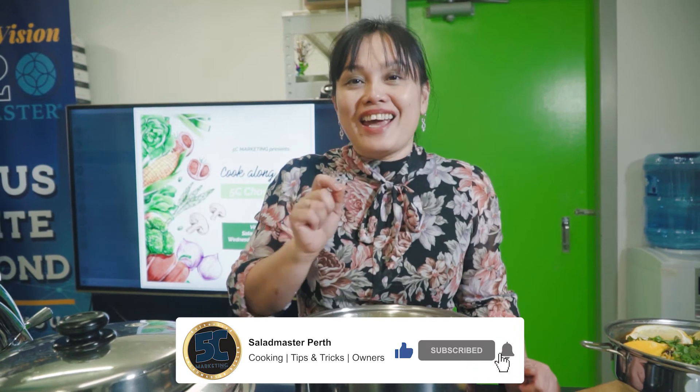Thanks for watching! If you like this video, don't forget to hit like and subscribe to our YouTube channel. Bye!